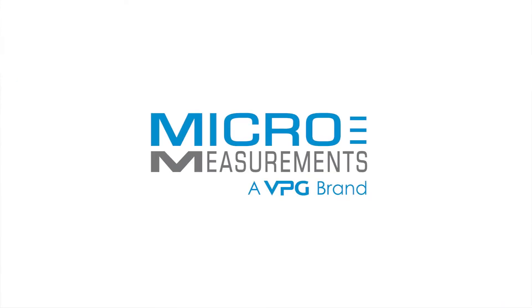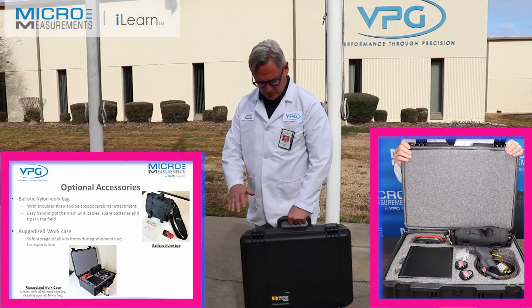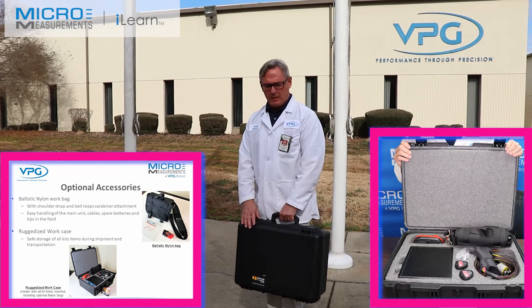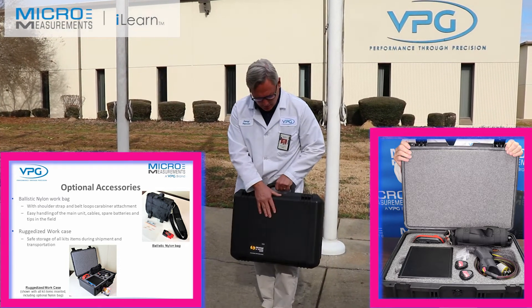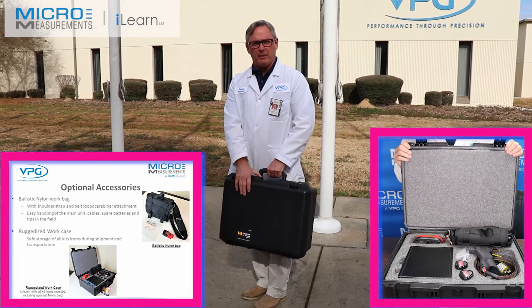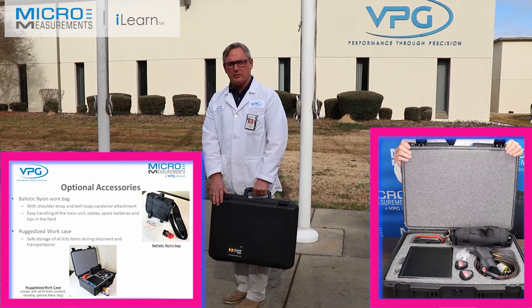Hi Yvonne, how are you? Just getting back from visiting a customer doing training with the new Model 700B welder. One of the great things about this welder is we now offer a Pelican case, so it's ruggedized. I can throw it in the back of my pickup truck or ship it on an airplane and I don't have to worry about the unit getting damaged.